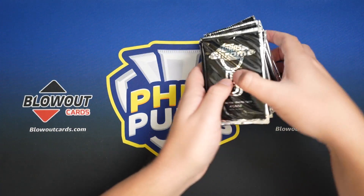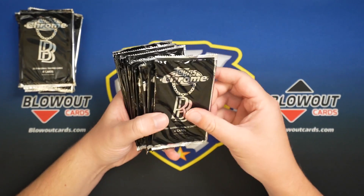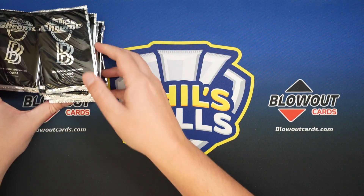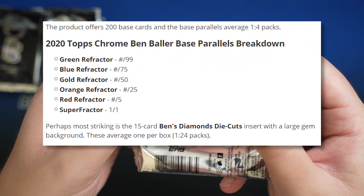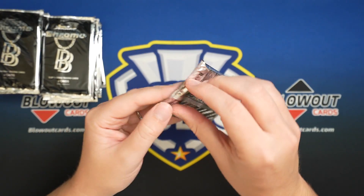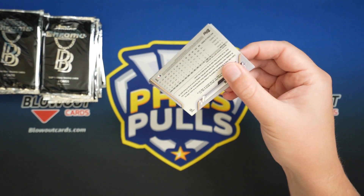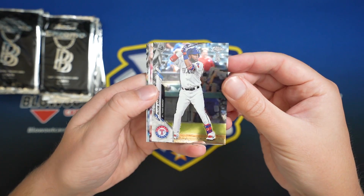I think it says on the box how many packs you're supposed to get — 24, so regular like hobby set-up for Topps Chrome. And I think it's one in 11 — yeah, green one in 11, blue one in 14. So I should be getting like two parallels a box. And like I said, nine boxes in, haven't got one. I hope that this last box has one, but I'm certainly not holding my breath.